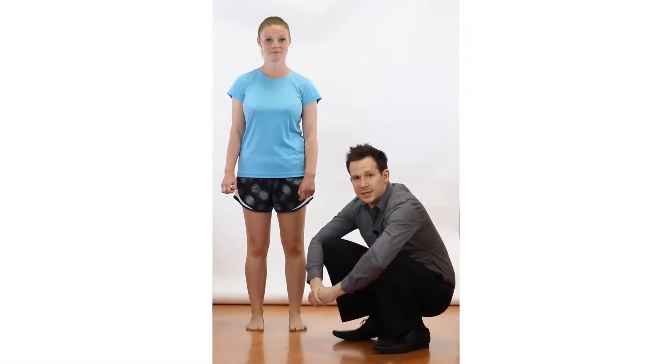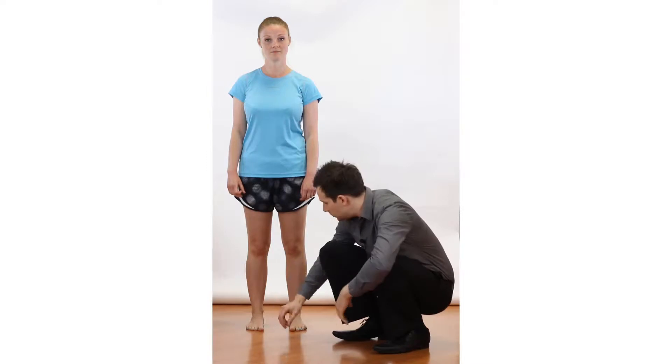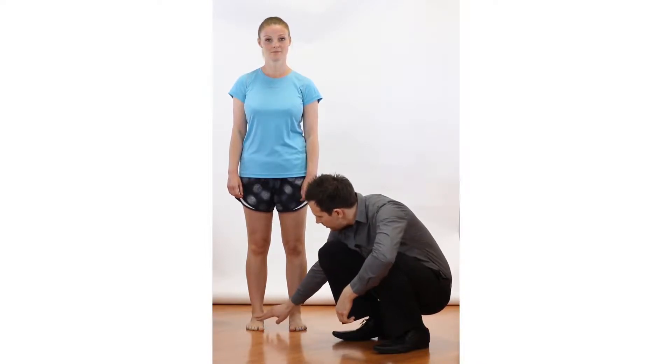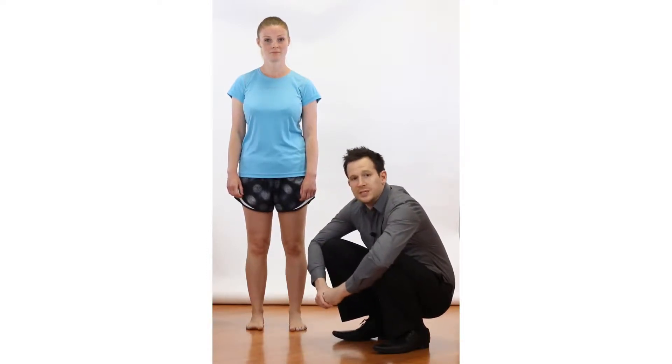We're going to look at the single leg stand as a functional test in relation to ankle pathology. As we've talked about with the ankle before, we like to think of the foot and ankle as either being supinated where it's domed out, neutral in the middle, or pronated. If someone's performing a single leg stand and they are too pronated, supinated, or neutral, this can give you a clue as to what muscles they favour and where their weight may be placed.